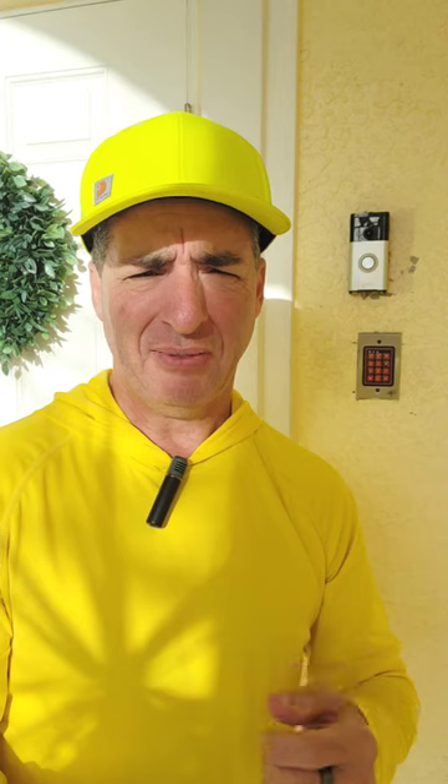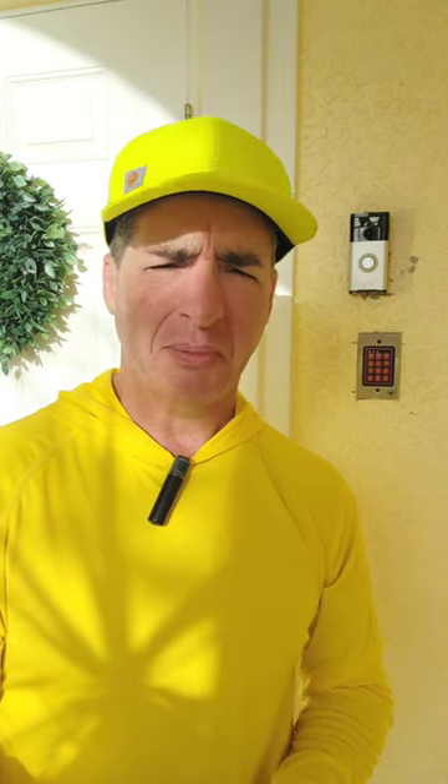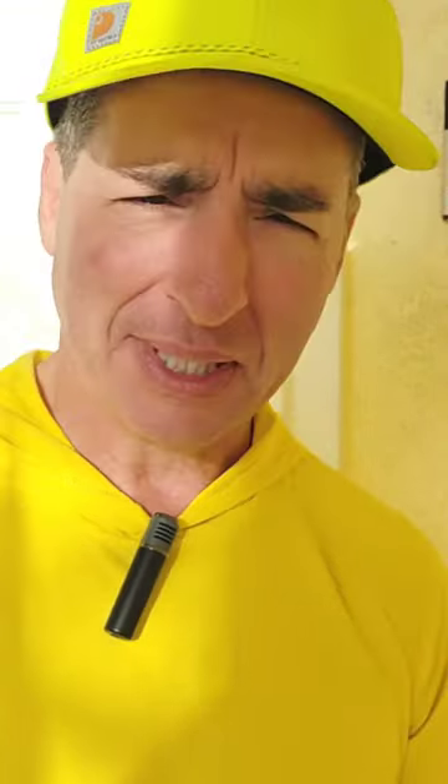I'd have to charge it maybe once a month, but after a while it got more frequent. And so that's one of my Echo Flexes there. It has a motion detector on it, and so does the Ring doorbell — it detects motion as well.